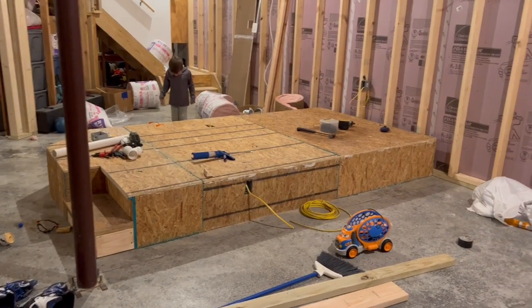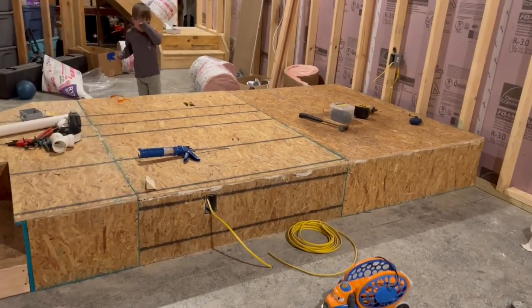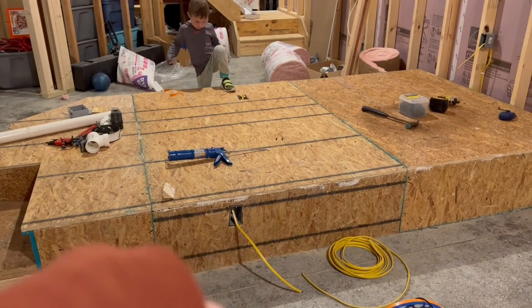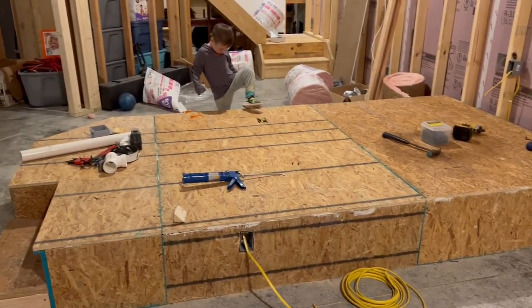Here we are in the basement - it's done, it's all screwed in. We've got the glue wiped - well, not really wiped off, more smeared in - but you can see where he ran the wires for that too. It's coming along.